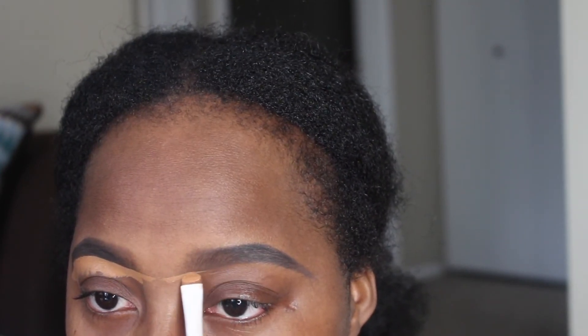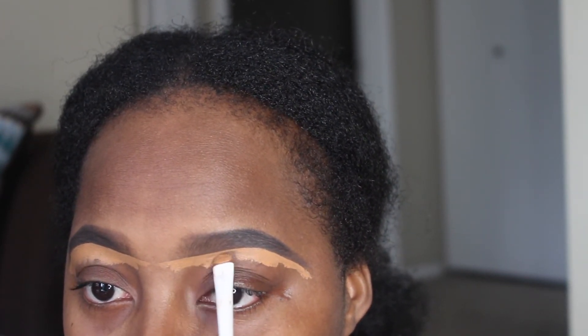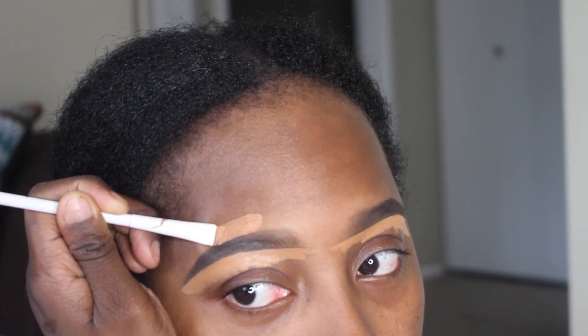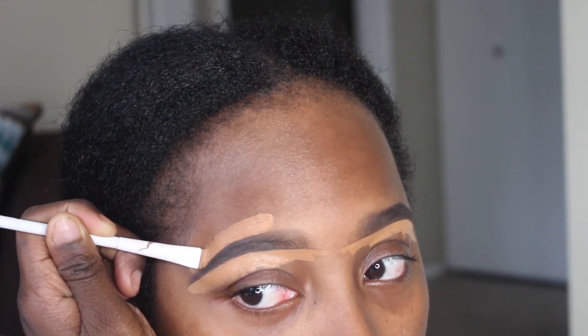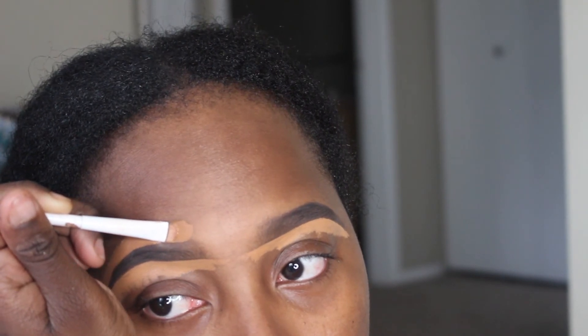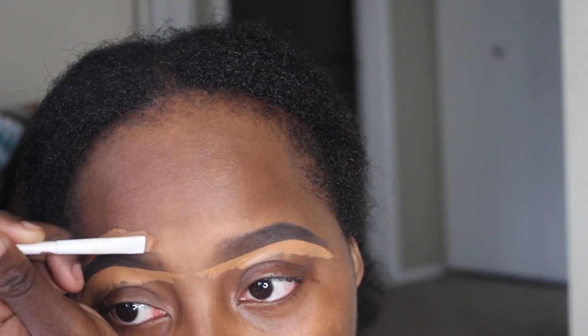I just line it up with the other brow. Now I'm going to use a mixture of that foam concealer and some foundation. I lay a brush flat against my skin and just drag it down. If you go too light with your concealer for this part, you will have a halo — so when you take your pictures you will have flashback.